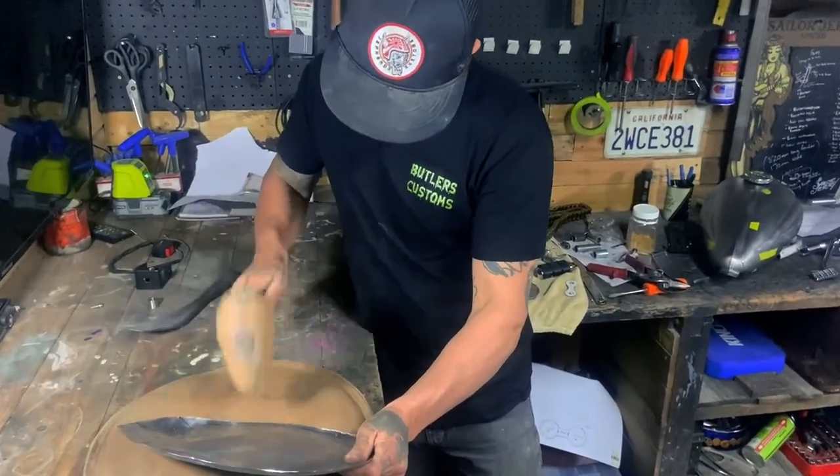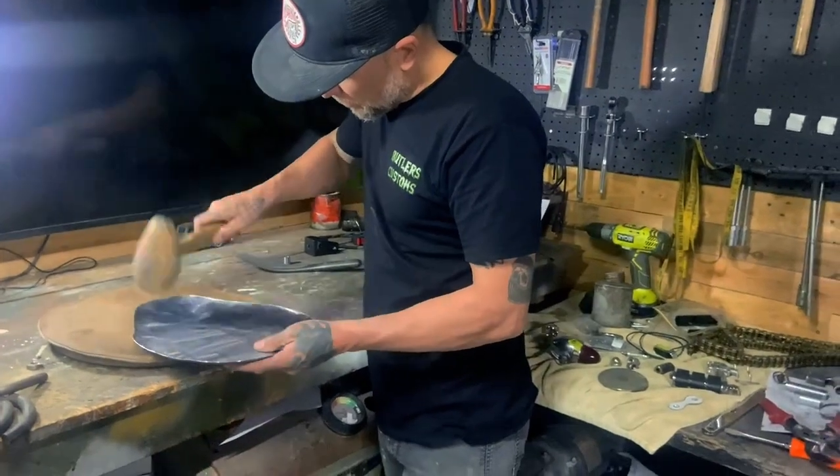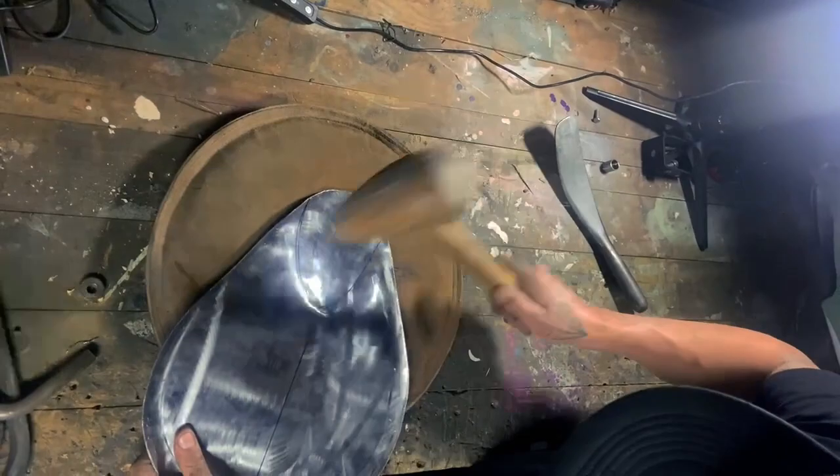It's now time to start making the seat. I've already cut out my pan to a rough shape. Now I'm laying out the pan on the leather bag and shaping the nose and the edges with the mallet, giving me my initial shape.